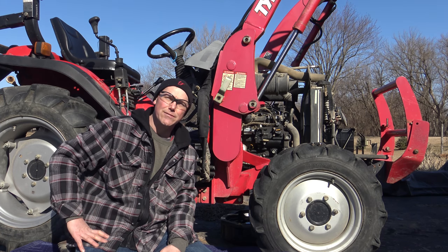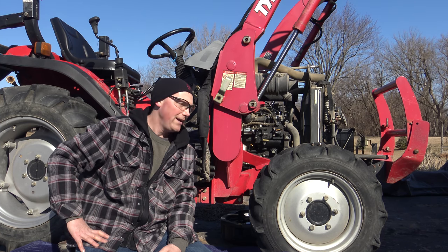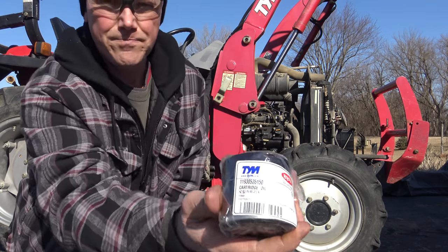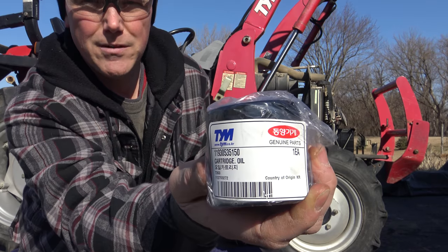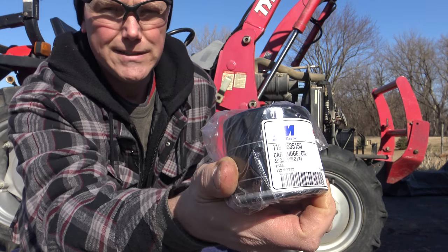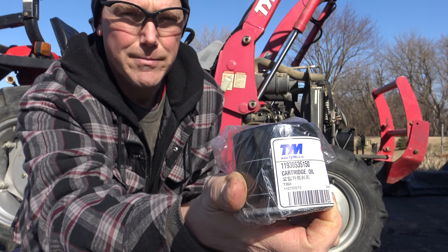I'm going to bring you in close to show you where the drain bolts are, and right here is the oil filter. You can see the part number on there that you'll need for this directly from TYM, and this is also for all the other models that they make.